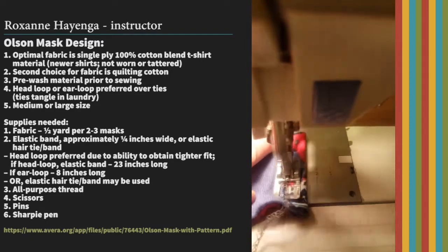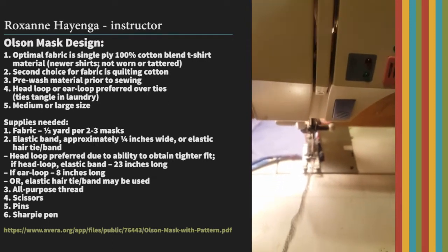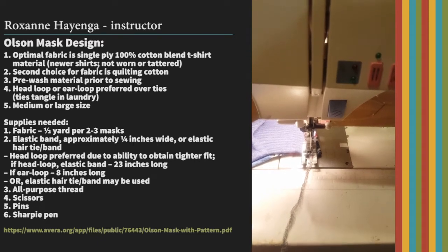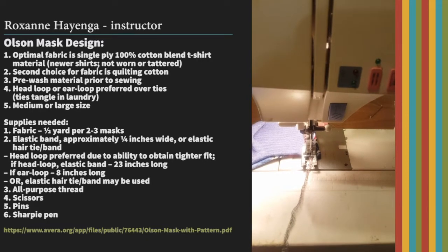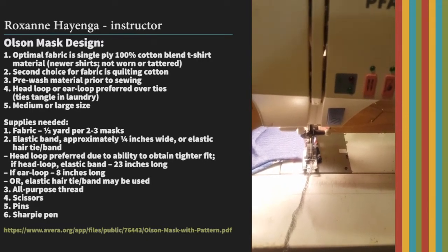My machine is just threaded with gray thread. If you don't have a serger, you can just use a zigzag stitch to do all the stitching. Remember, you want a stitch that has a little give, because otherwise the stitches are going to break when it's stretched across the face.